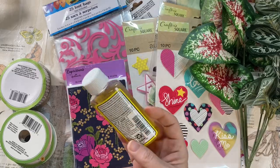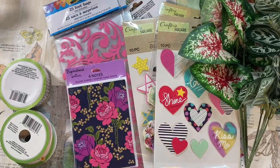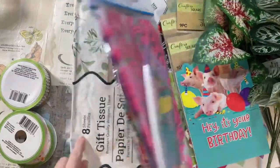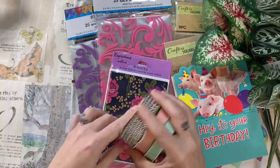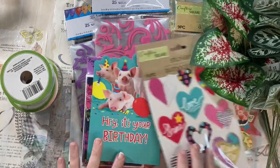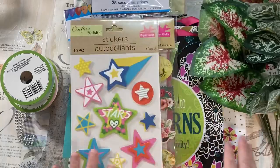I grabbed this Goo Gone to clean up some of my equipment. I had someone ask me about different ways to clean it. I use an adhesive eraser, soap and water, or the Goo Gone. I'm just showing you real quick some of the variety of things that I picked up, but I'll show you them all a little closer.